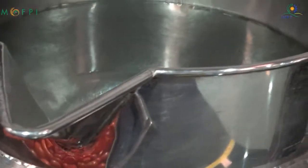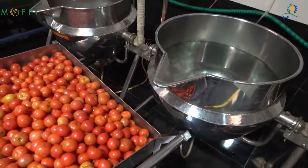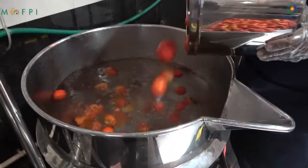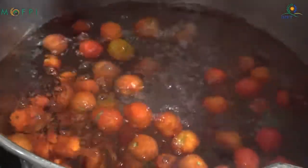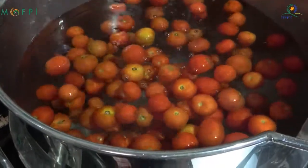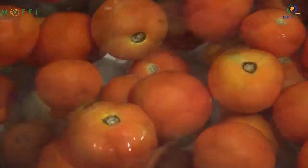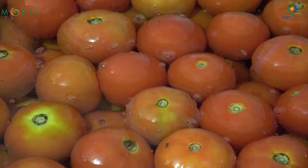The washed fruits are then taken to the blanching process. Blanching is done with hot water at 85 degrees Celsius for 3 minutes. This is done in a double jacketed kettle where the water is heated by steam, and the tomatoes are added to the kettle for heating at 85 degrees Celsius for 3 minutes.